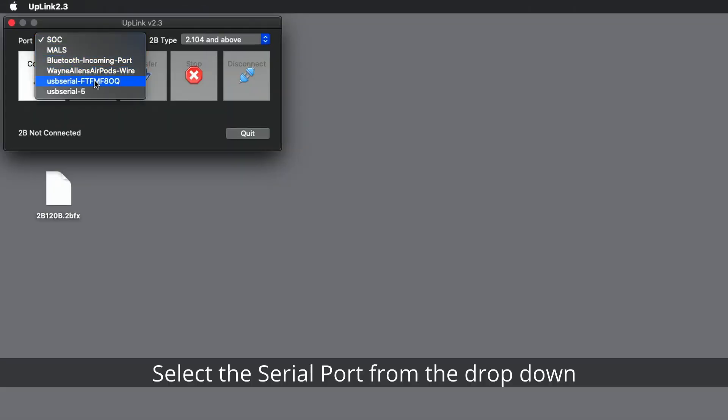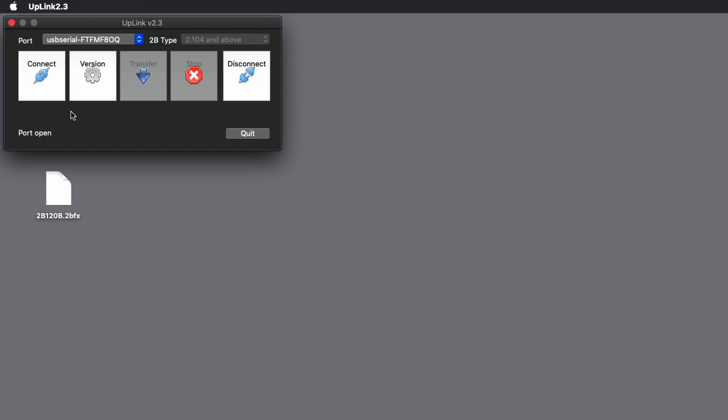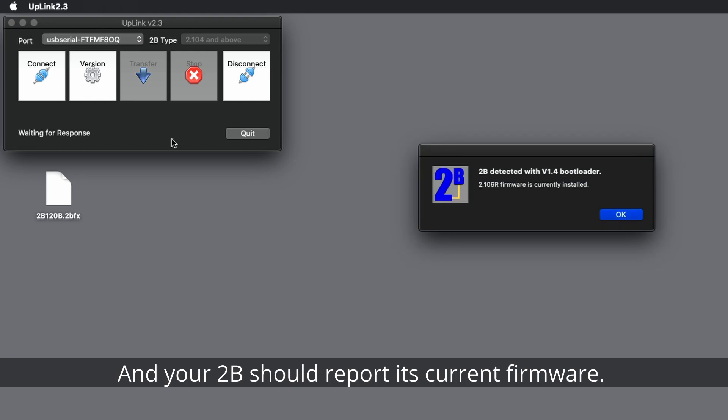Select the serial port from the drop-down and click Connect. You should now see 'port open'. Click Version — your 2B should now report its current firmware.